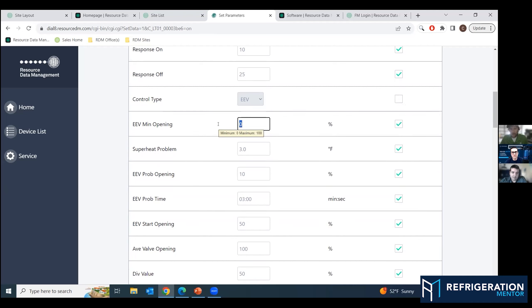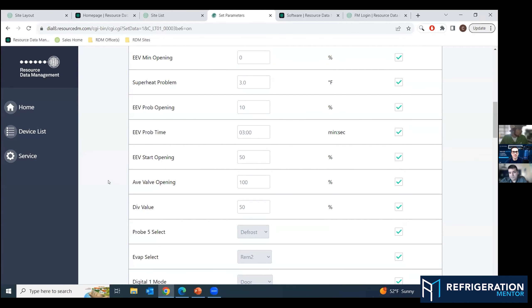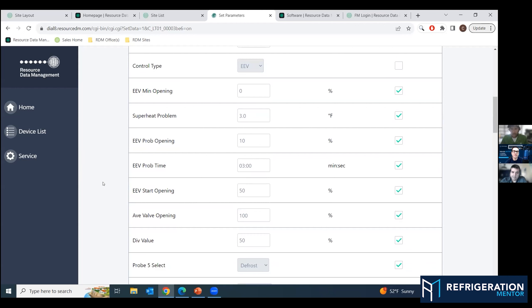There are all sorts of settings for, if you run into a superheat issue, closing down your valve with your problem opening time for a certain period of time — that can come into play. Because if you start running low superheat, if you start getting three, two, one, negative degrees, then you're going to want to close that valve and just let it think about what it's done for a while and let it correct itself.